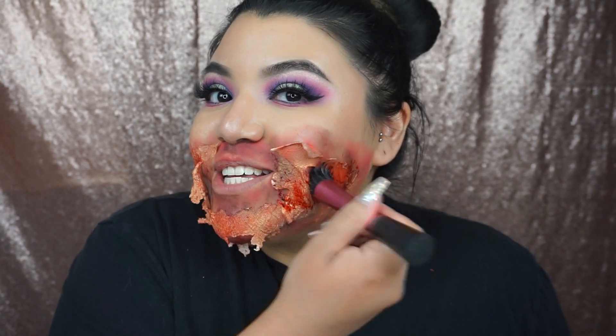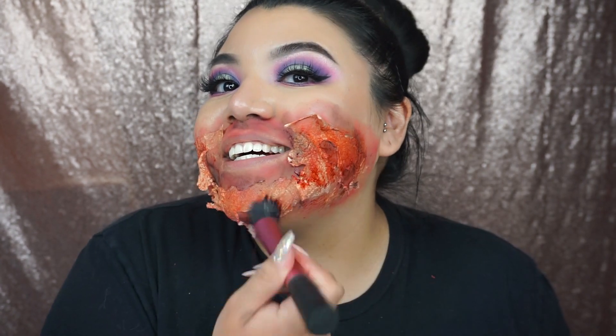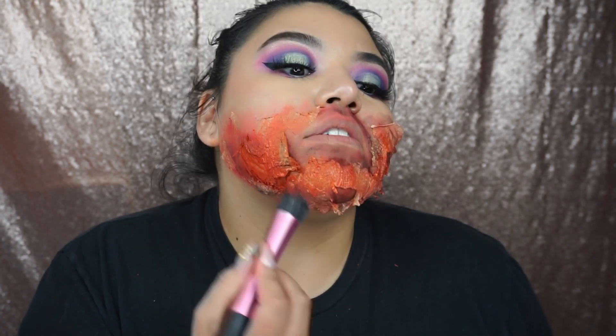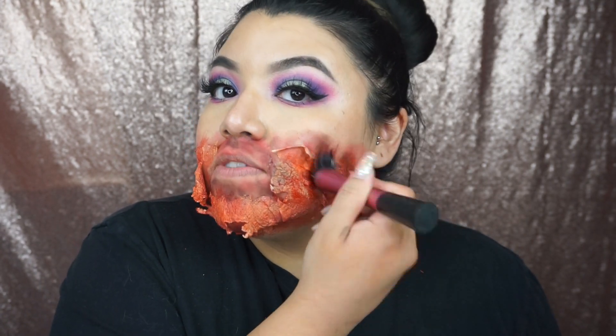Now for the fun part — blood! Oh, this is thick — look at this! Going back with my Real Techniques brush to pick up some of the blood and start stippling it on the face. This is making me so excited! And if you're gonna do something like this, please read the labels — sometimes things like this aren't meant for the face. Some people try to use it on their eyes and it may not be safe, so better safe than sorry.